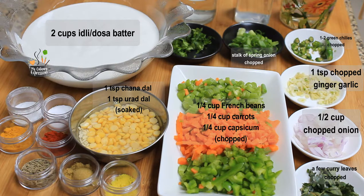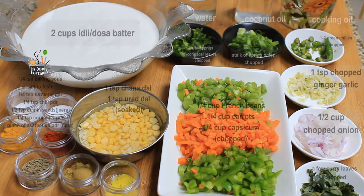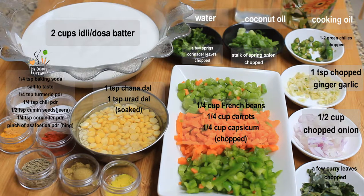Spring onions are entirely optional. A few coriander leaves chopped. Then we need one-fourth teaspoon baking soda, salt to taste, one-fourth teaspoon turmeric powder, one-fourth teaspoon red chili powder, half teaspoon cumin seeds, one-fourth teaspoon coriander powder, a pinch of asafoetida, some cooking oil, and optionally some coconut oil and water. I recommend mixing a little coconut oil into the regular cooking oil while sautéing the vegetables or making the Ponga Nalu. Feel free to adjust spices and ingredients according to your preference.